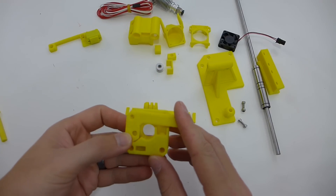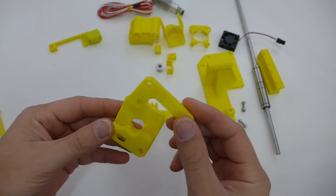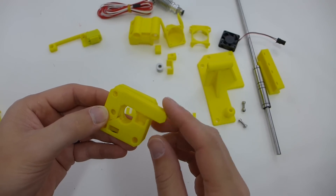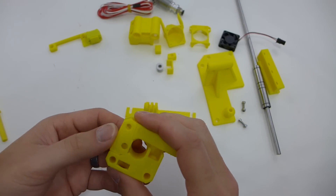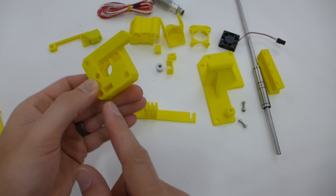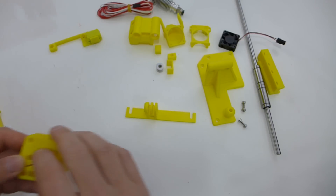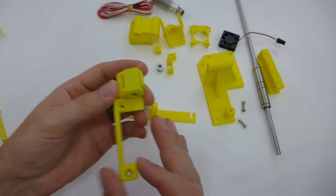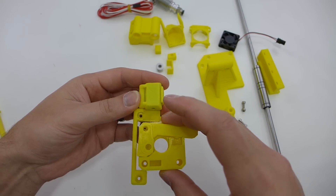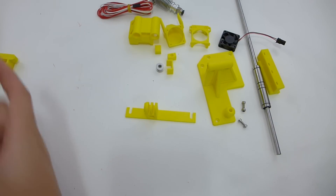Right here I have a new extruder housing. I'll probably use it — the default part that comes with the printer can be a little weak and people have snapped it. I always have this printed out for extra. With this new housing you should be able to print flexible because you can get your PTFE tubing way up near where the gear is, so there won't be any pinching inside. Another simple mod is this filament cleaner that mounts to the extruder — just a little piece of sponge to keep your filament clean, especially in a workshop environment.